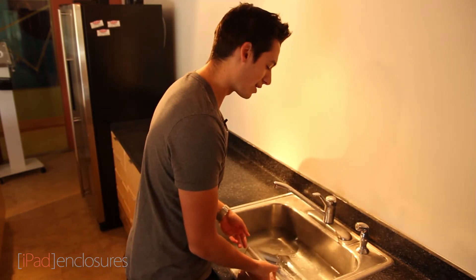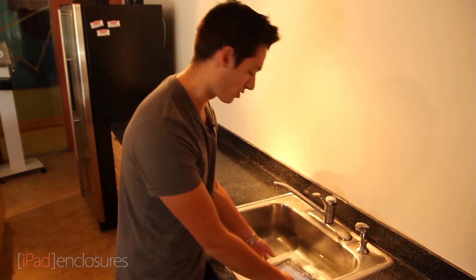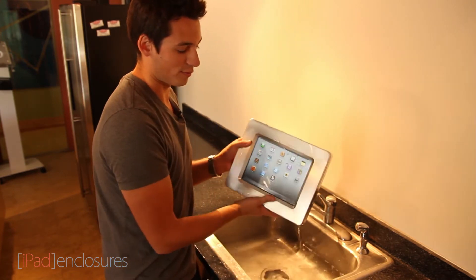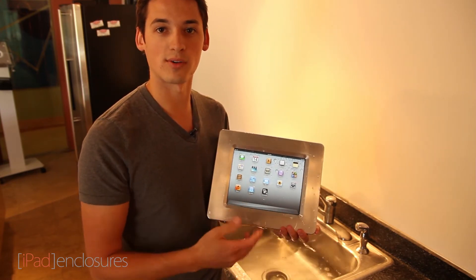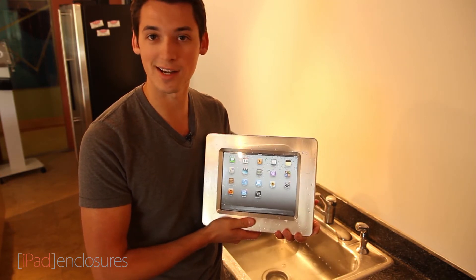We can actually submerge this thing completely underwater and it is 100% watertight, so you don't have to worry about any moisture or anything getting in there. This enclosure is perfect for any outdoor environment such as a water park or a recreation park where you need to protect it from the elements but still have a kiosk outdoors.